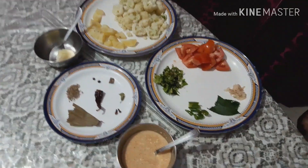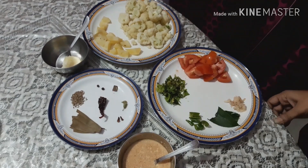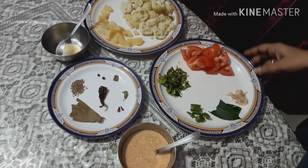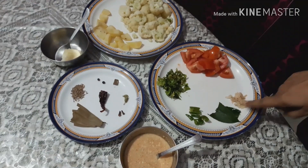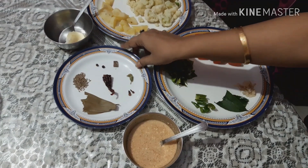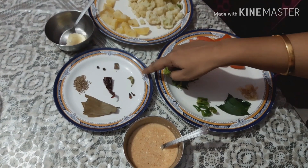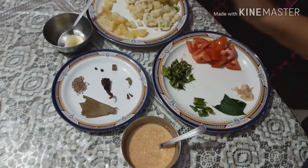Hello friends, I am back with a delicious, easy-to-make cauliflower recipe. I have boiled cauliflower and potato so the cooking gets faster. I'll also need tomato, chopped ginger, chili, lemon leaf (which is optional), and coriander leaf. For tempering I will need cumin, bay leaf, clove, cardamom, cinnamon, black pepper, and red chili.